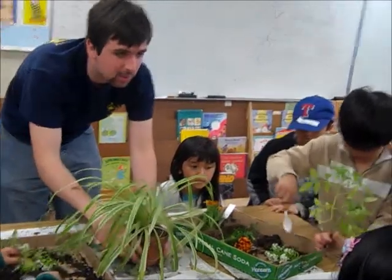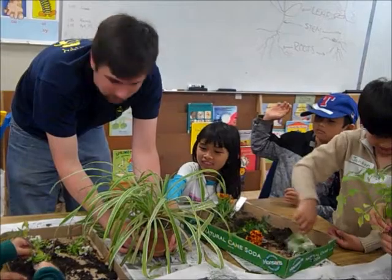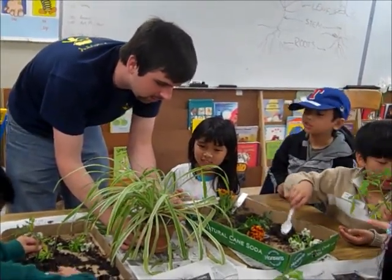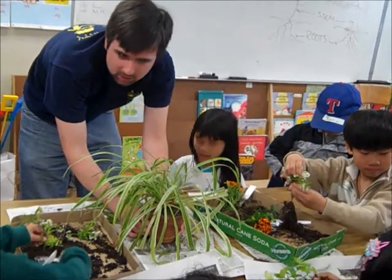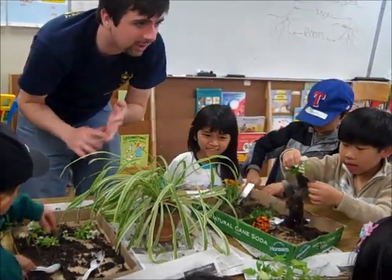Does anybody want to tell me what they think the roots of this plant would look like? Do you think the roots will be really, really long? Do you think they're going to be big — long like a spider?